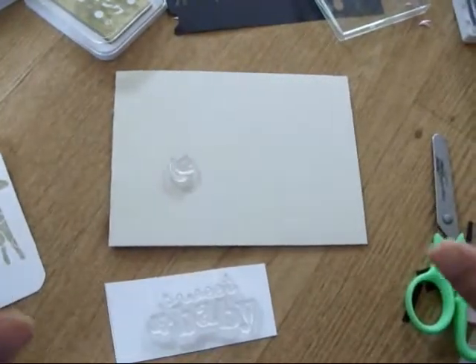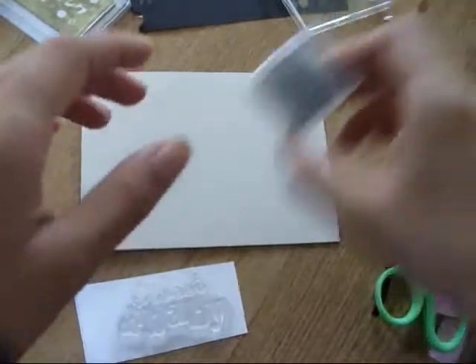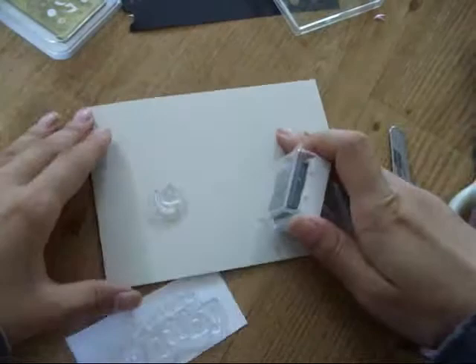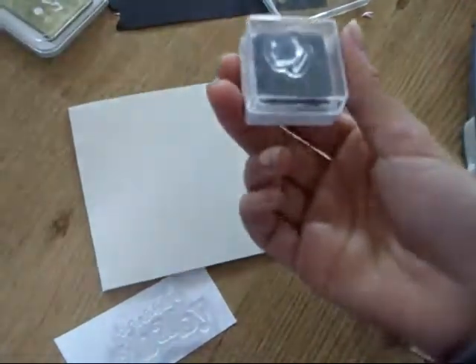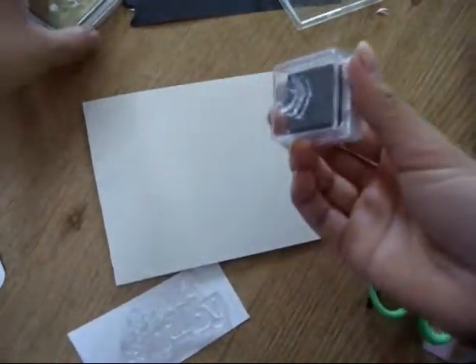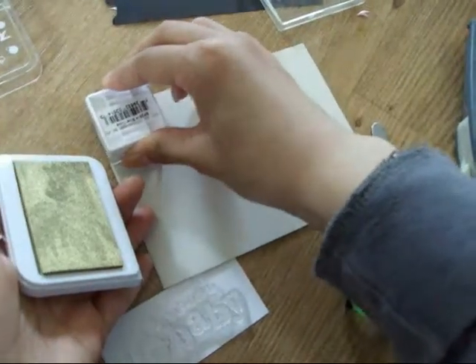Just one more baby card — I don't even know enough people having babies. I'm going to start with some card stock and I have the stamp right here. It's a little tulip, and this whole card is going to use gold ink. I'm going to stamp it here.